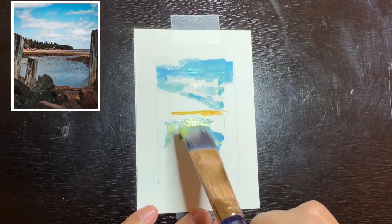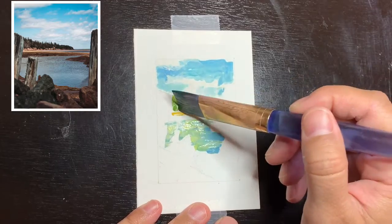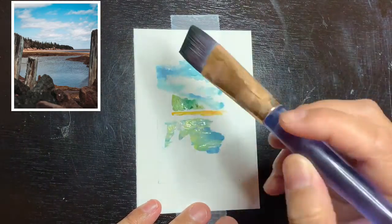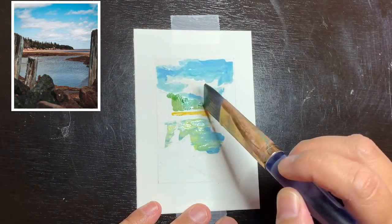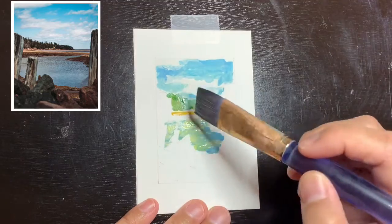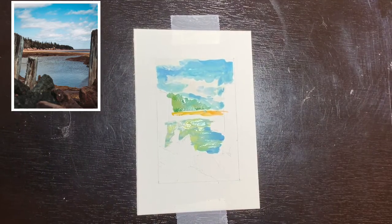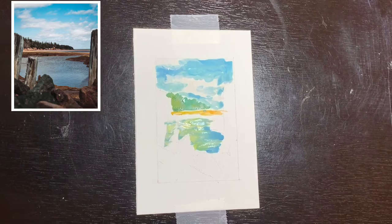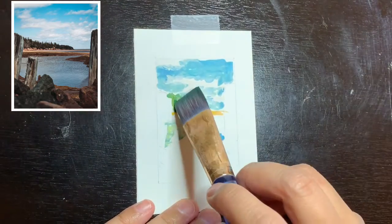Here is where I start to paint the trees in the background. I used Windsor green, sap green, and cadmium orange. I wanted to include cadmium orange in almost everything I was painting in this piece — except the sky — because I wanted to create more harmony. It was just a little experiment I wanted to try.